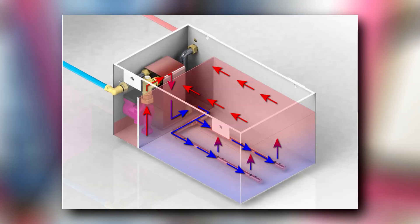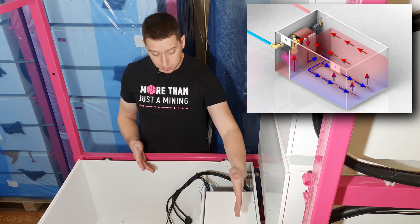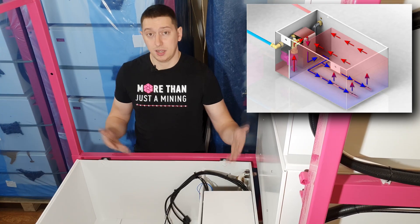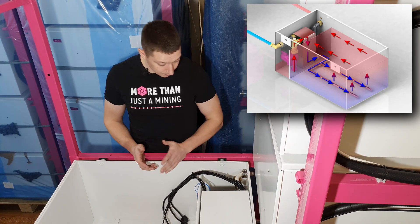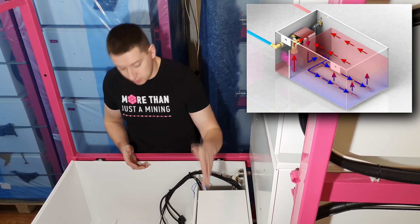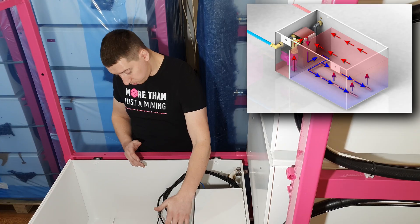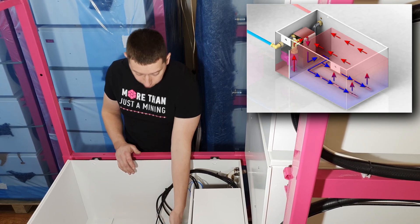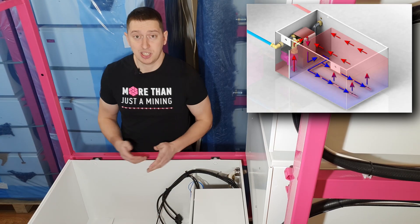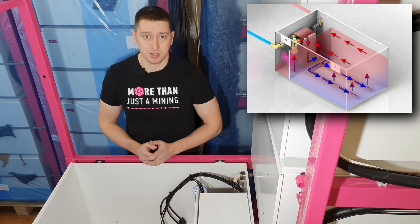Then the system pumps heated liquid into the small section. After that, liquid flows to a heat exchanger, where it gives off heat to the external cooling unit — it can be water or a water-glycol solution. Cooled liquid is then fed through the distribution pipeline from the bottom of the large section under each device. So the circle closes and the system continues its work.